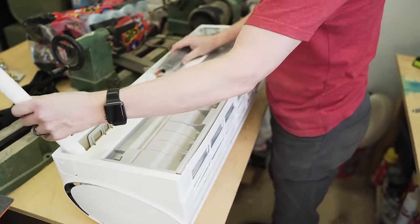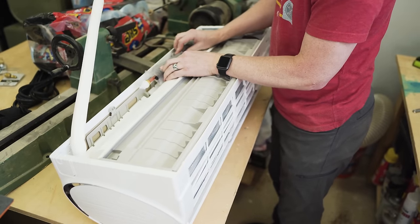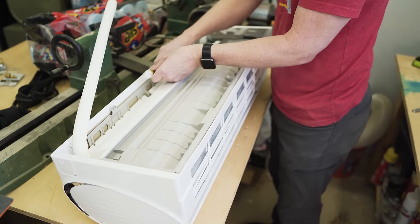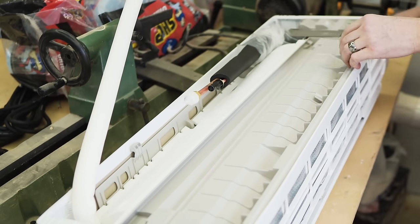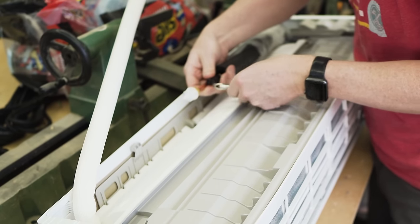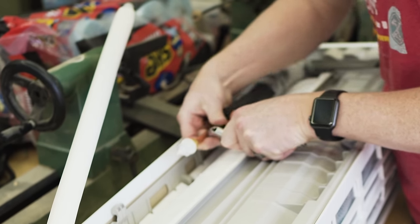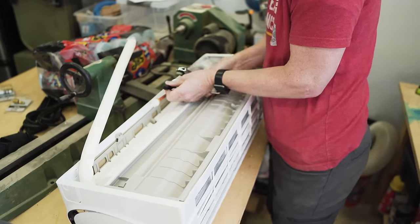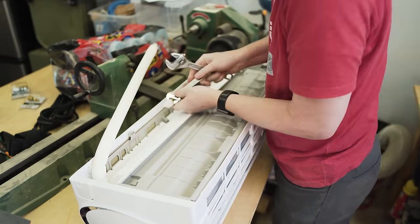I'm going to remove the drain pipe cover to expose the connections. There's a little cap and you're going to hear some gas come out when you pierce it — that's a good sound. I'll use the end of my pliers to pierce it, then remove the black cap, and do the same on the other side. That second one just needs the cap removed without piercing.